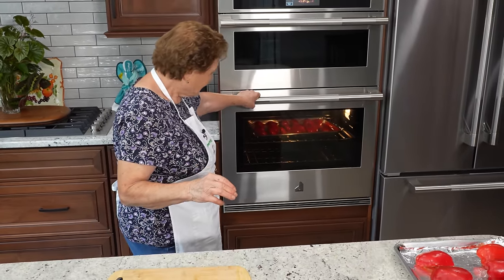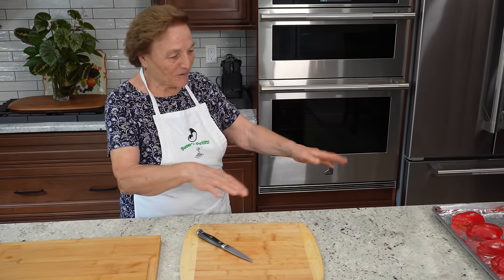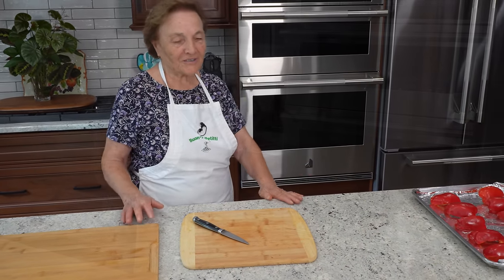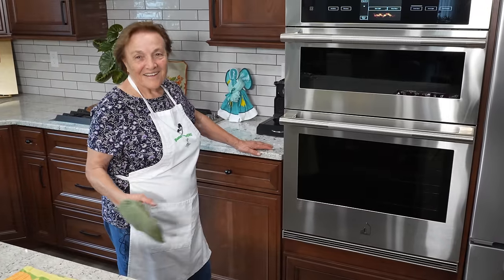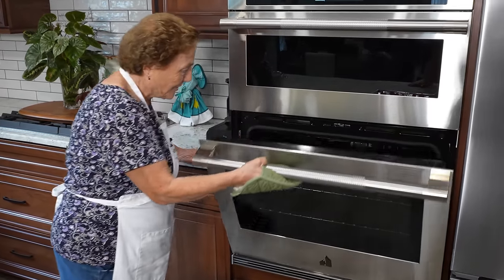All right, and that's it. We've got to finish — I'll show you when we finish everything. You've got to take care, you've got to watch when you put this stuff in.